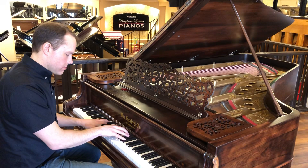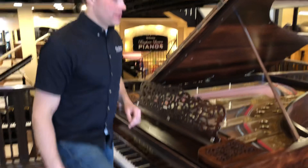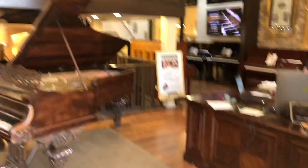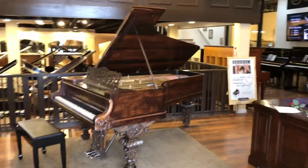Turned out great. I'm really, really excited. When you come in the store through these doors, this is what you'll see. This is one of the pianos I'm most proud of that we've done. We do a lot of restorations, but this one is incredible. Thanks for watching.